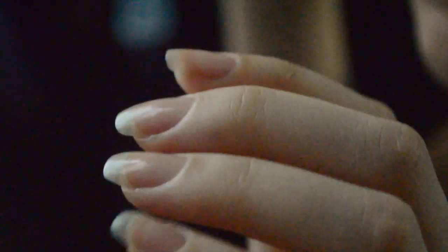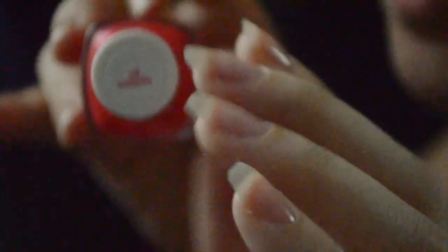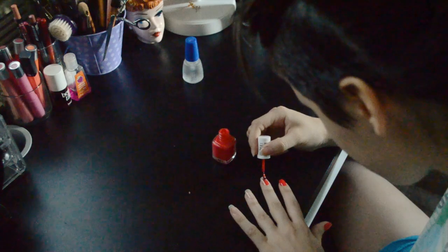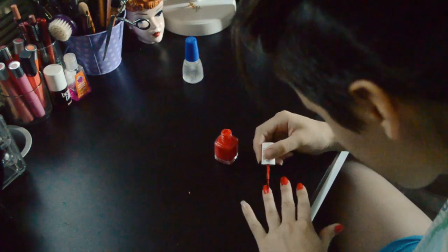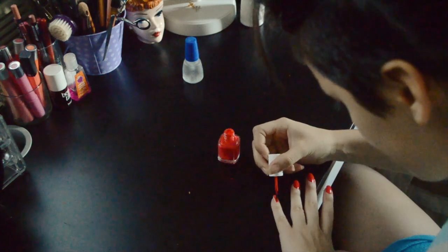Now that my outfit is picked out and ready, I always decide to paint my nails at the last minute. I'm painting them this pretty red color from Essie, so I'm just going to put about two coats of that on each hand and then get dressed and we're ready to go.